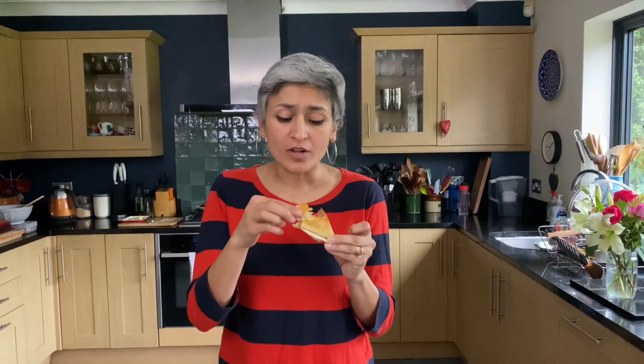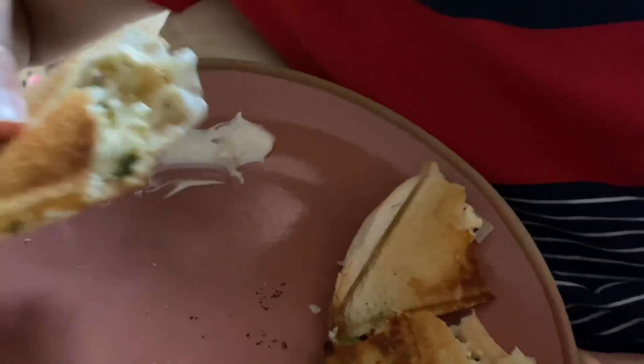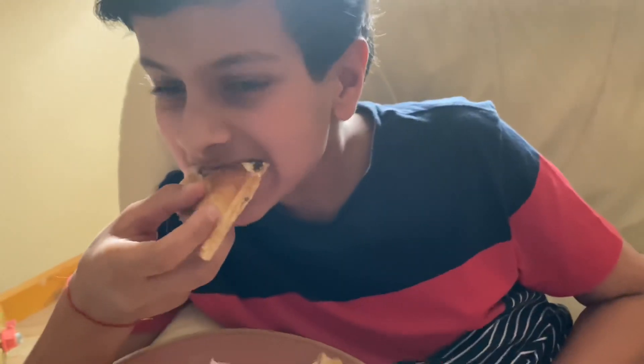That delicate flavor is fantastic, and those onions are amazing — please try it. It's perfect if you're working from home or for your kids; just get the kids involved, it's so easy to make. Don't forget to subscribe and see you next week with another new recipe!